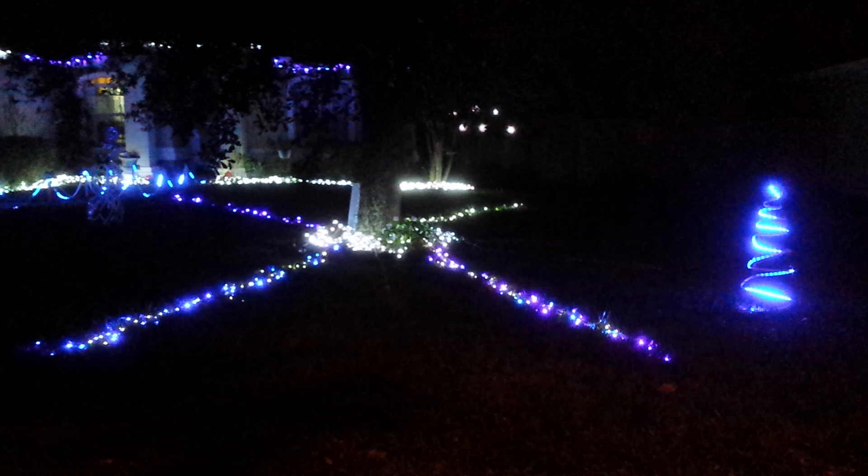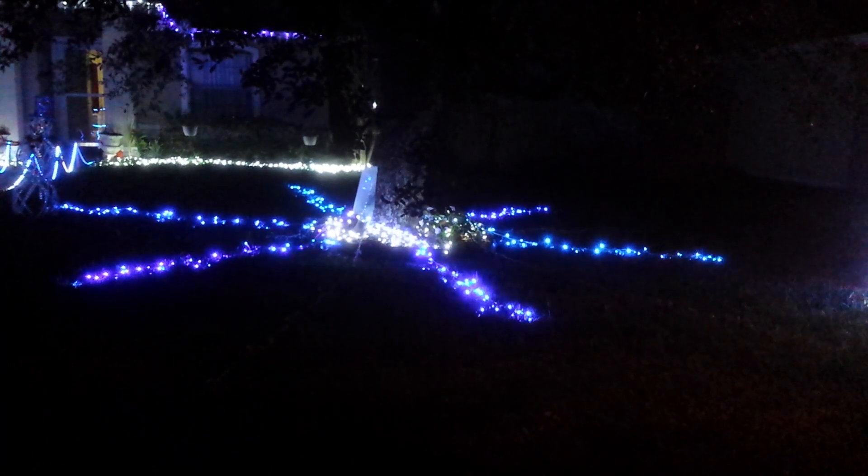And that's the Christmas lights display. I programmed that pattern with a Python script. The solid-state relay board is actually controlled via two sets of shift registers and a custom Python module that I wrote.